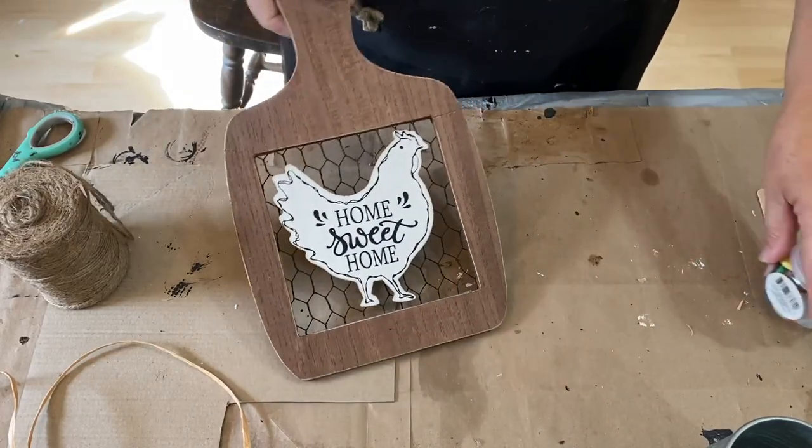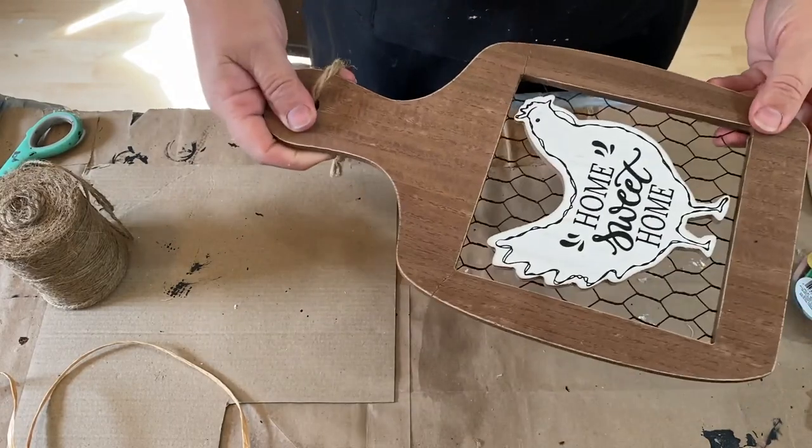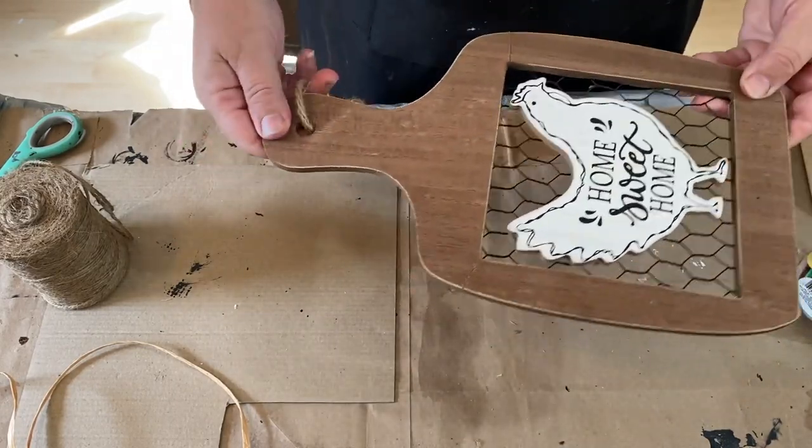Hello, my crafty loving friends. Welcome to Repurpose My Way. I'm Shelly. Today we have this really cute cutting board that I need to rescue.